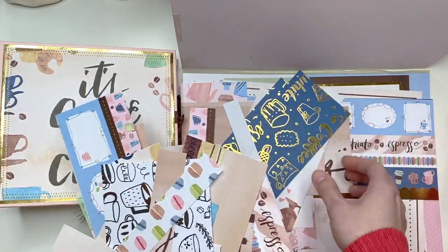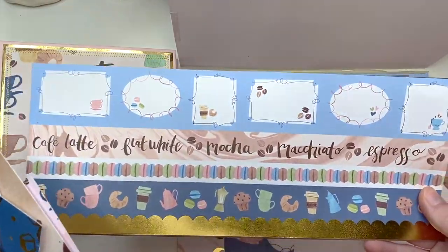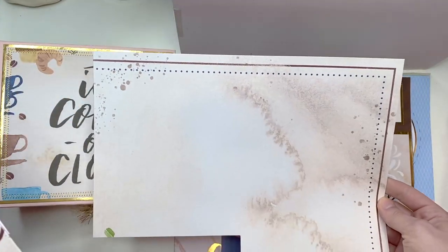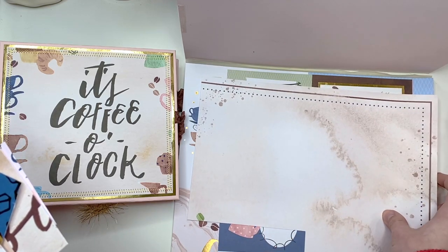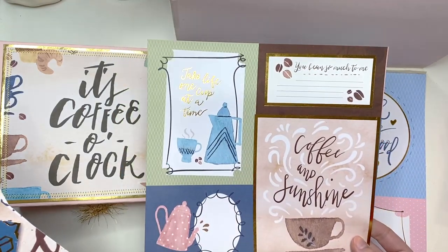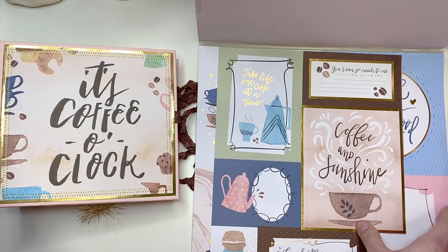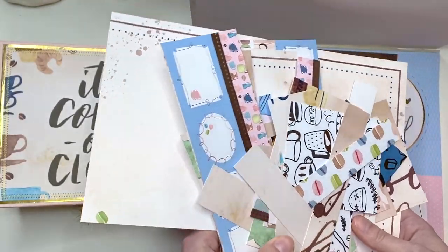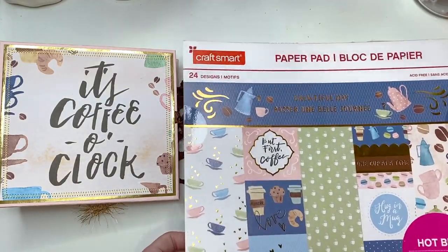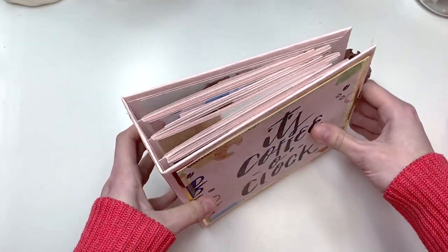I have some scraps here — brown scraps I'm not entirely sure what to do with yet. They're too small for coffee cards unless maybe I do a ripping technique. I have this blue one, a washy strip sheet, some embellishments I used in the album, and some leftover cut-aparts. I'm obviously keeping the cut-aparts — I love them and always need them. I might try making slimline cards with the rest. But anyway, let's get started and let me show you my beautiful coffee album!